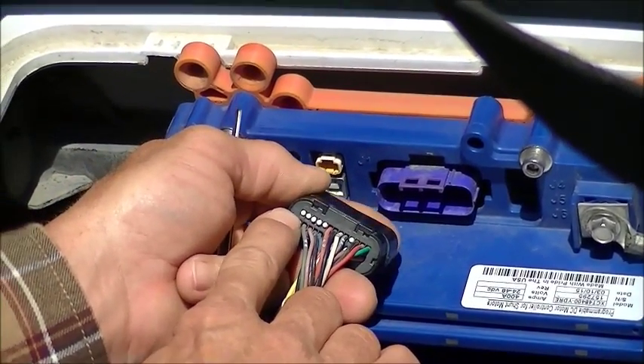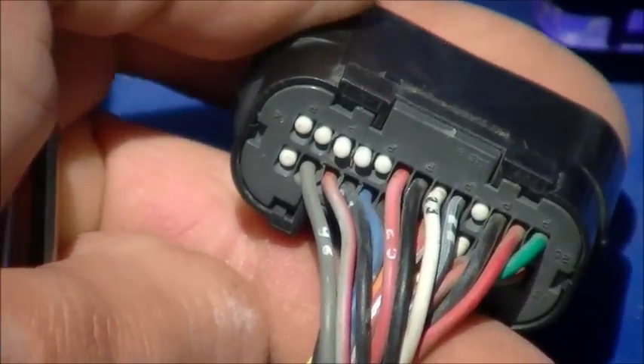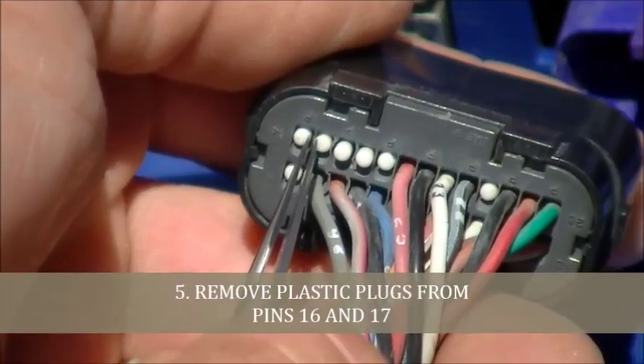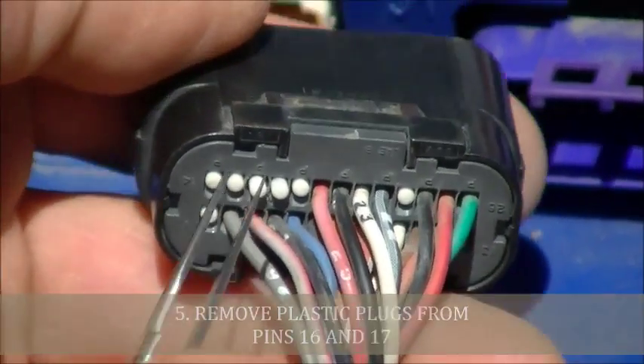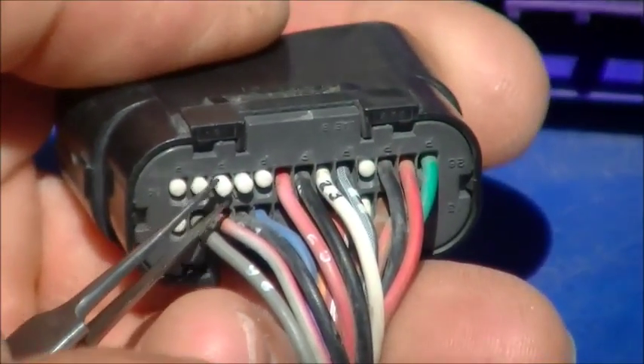The pins we are interested in are 16 and 17. If you flip the connector starting with 14, 15, we want to remove the pins that protect from water — the plastic plugs.